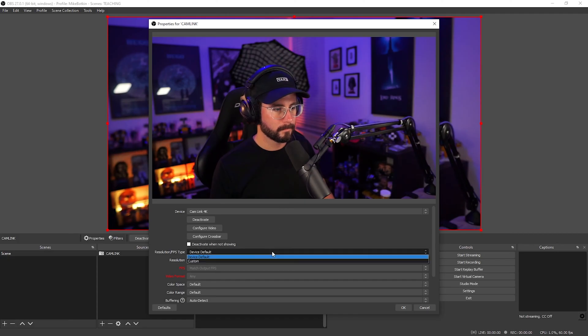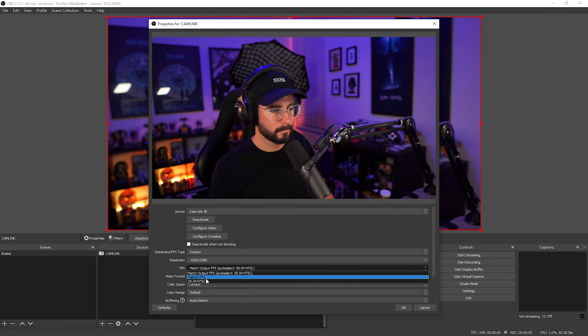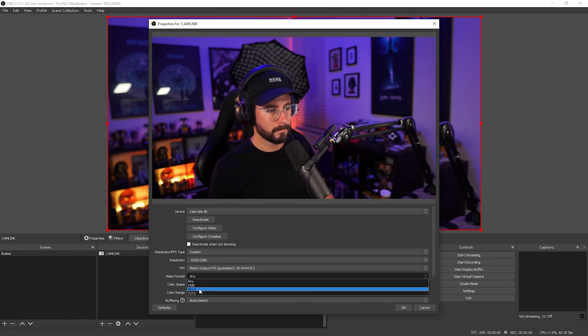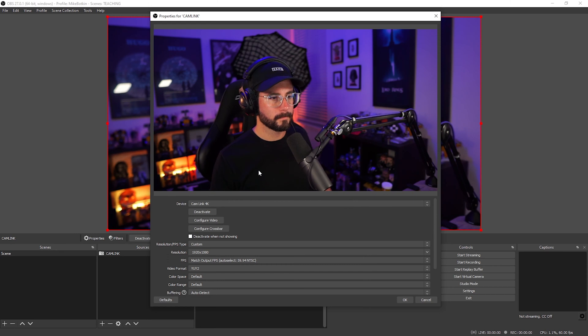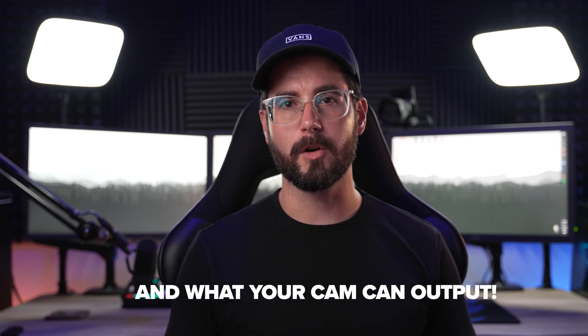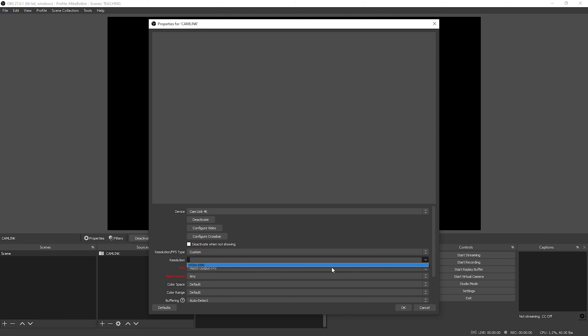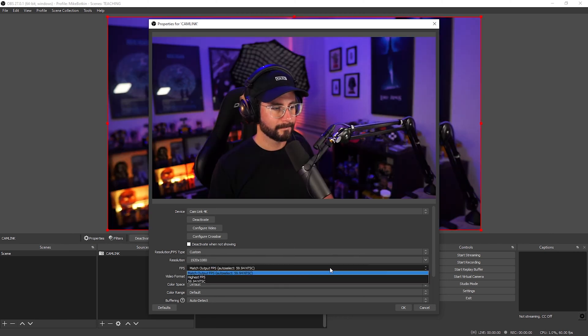The next thing you'll see are your different options for your device. You can always leave everything at device default, which is fine, but it's always good to go ahead and define what you want these fields to be. Typically, it's good to set these at 1920 by 1080 if you're working in a 1080p resolution canvas, and then set your frame rate to what your OBS is already set to. If you're running 1080p 60 or 60 FPS, go ahead and select 60 FPS. If you're doing a 30 FPS stream or recording, go ahead and select 30.